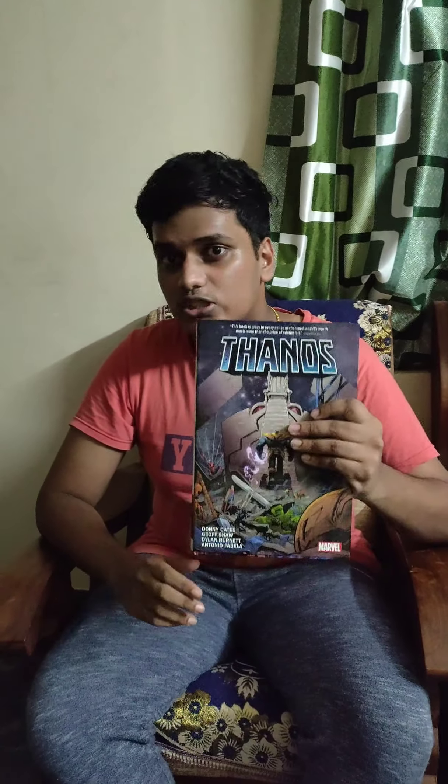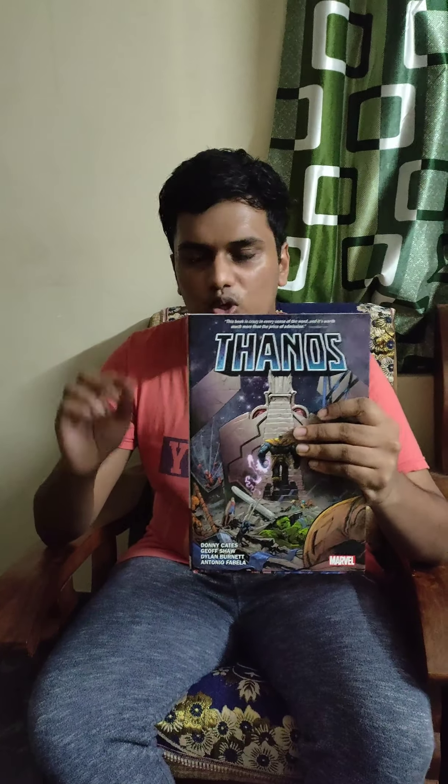Hello, welcome everyone. This is my new YouTube channel, Relate the Comic Geek, and today I am going to be reviewing the book written by Donny Cates — Thanos by Donny Cates. Donny Cates is a recent writer who has burst into the comic scene with his wonderful works like God Country, Venom, Doctor Strange for Marvel, and many other creative works.